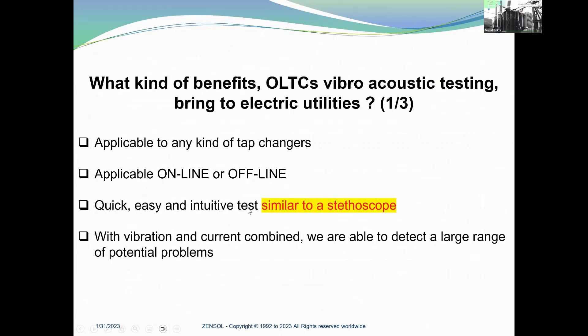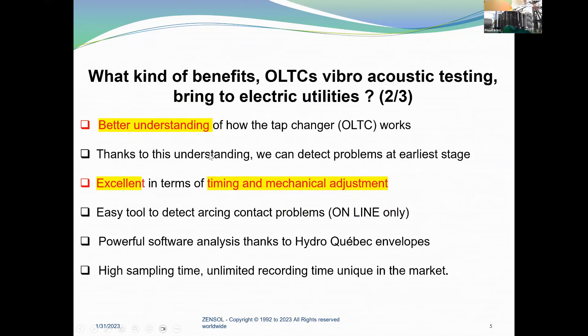What kind of benefits does OLTC vibro-acoustic testing bring to electric utilities? It's applicable to any kind of tap changers, online or offline. It's exactly similar to a stethoscope — we try to detect all problems just by listening. With vibration and current combined, we are able to detect a wide range of potential problems. When you try to listen to something, it forces you to better understand how the tap changer is working, and thanks to this understanding, we can detect problems at an earlier stage. It is excellent in terms of timing and mechanical adjustment.